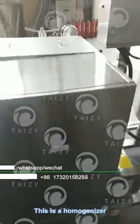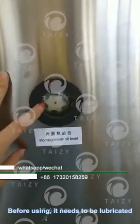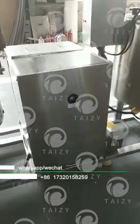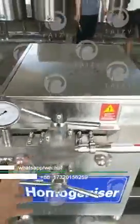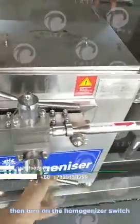This is a homogenizer. Before using, it needs to be lubricated. Add the jet pressure before the machine is turned on, then turn on the homogenizer switch.